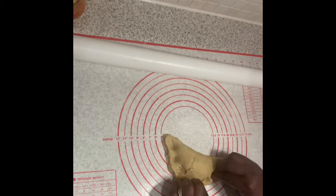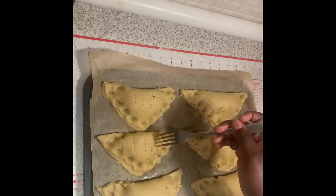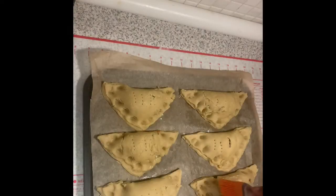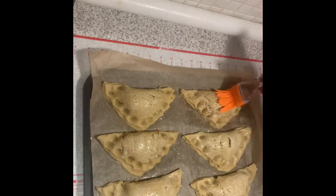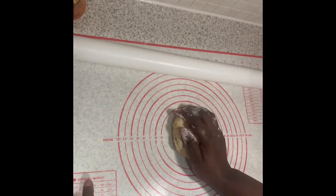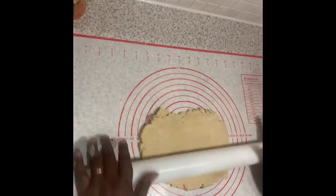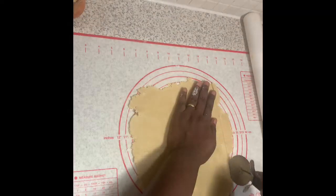Now I'm going to milk-wash them - I'm using evaporated milk instead of an egg wash. Make sure you poke some holes in each pie to let air release and give them room while baking. Then we bake the big ones.